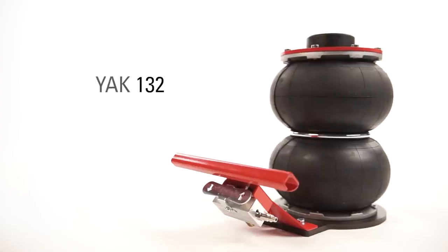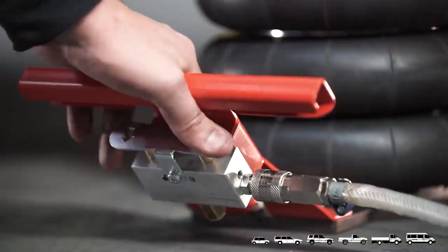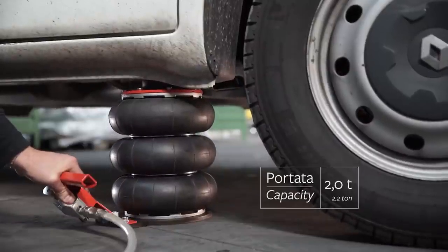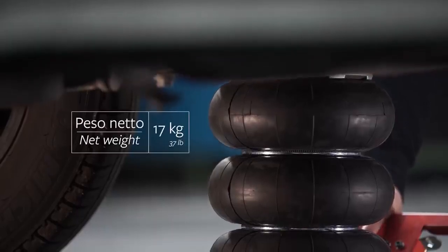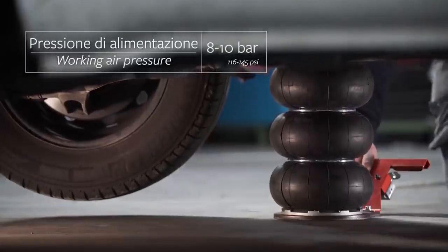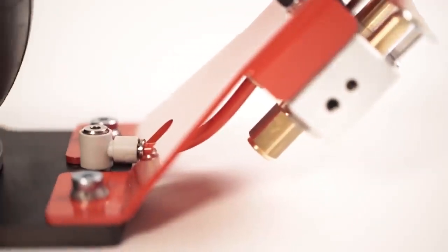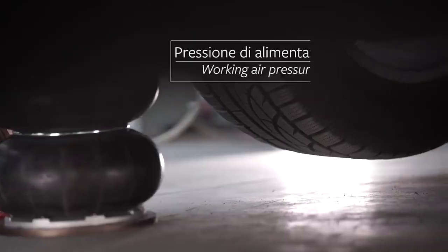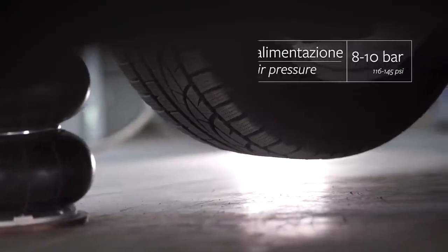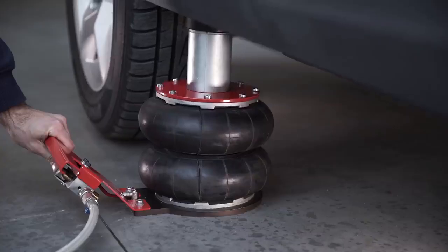Yak-132 Pneumatic Jack: most jacks are hydraulic, but not the Yak-132. Instead of harnessing hydraulic fluid, it uses air. It comes equipped with a limit stop device and safety valve to ensure it operates safely without risk of injury. Despite its compact design, the Yak-132 has a maximum weight capacity of 2.2 tons, making it suitable for any small passenger car. The one potential issue: you need an air pump ready to use it.